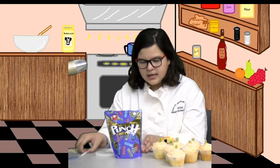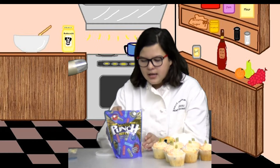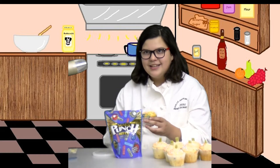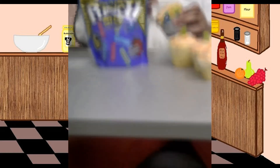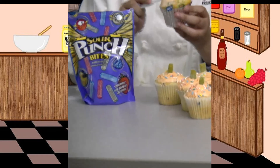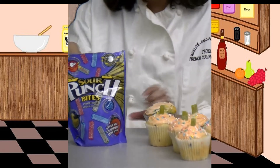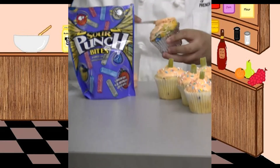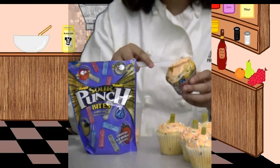Then you can just take the frosting and your utensil — I'm using a butter knife in this case, but you can also use an offset spatula. Take it and just spread it onto the top, keep going and keep spreading it until it looks smooth like these do, and make sure all of the cupcake is covered.